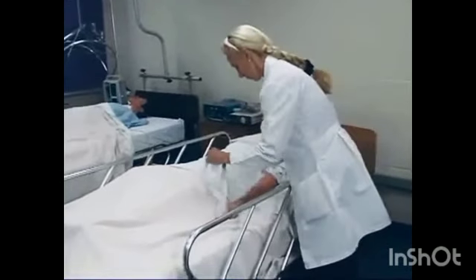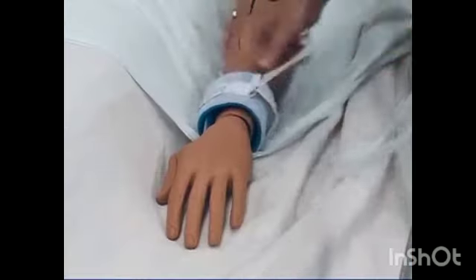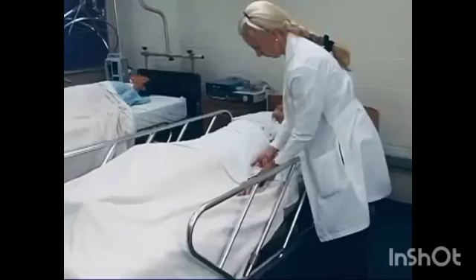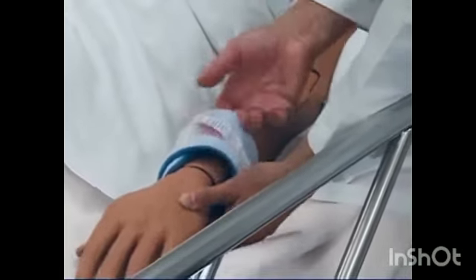To apply wrist restraints, wrap the padded portion of the restraint around the wrist or ankle and tighten the strap securely. Be sure to leave a two-finger gap between the restraint and the client's wrist or ankle.